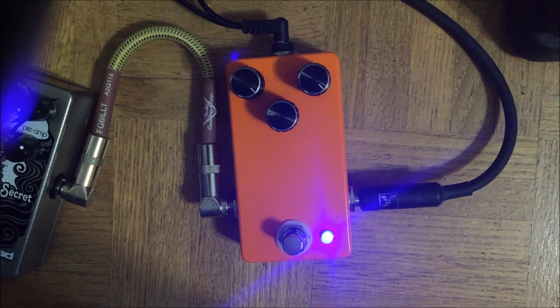This enclosure was meant for something else, but that didn't work out. Then I realized I could fit this circuit in and it's sounding good. Future versions should have enough room for batteries.